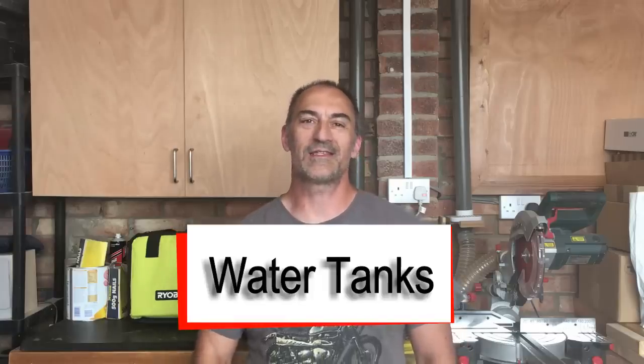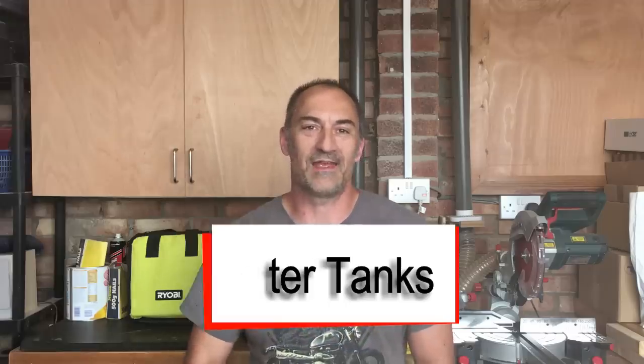Hello guys, welcome to the next episode of this Mercedes Sprinter van conversion. In today's video we're going to be fitting the water tanks. I've gone for a system where the tanks are held underneath the chassis of the vehicle. I've got a fresh water tank which holds 70 litres and a waste water tank which holds 50 litres. We've got a couple of things to do to modify the tanks a little bit.